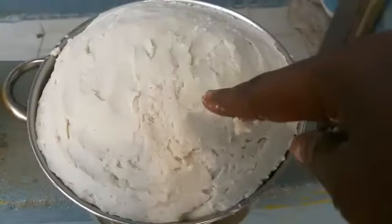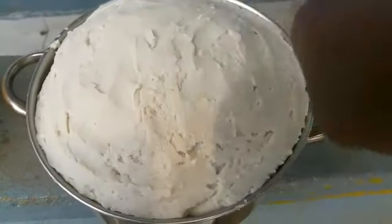We call this one 'finger around the world' because you have to use your whole finger to stir. It's actually ready now.